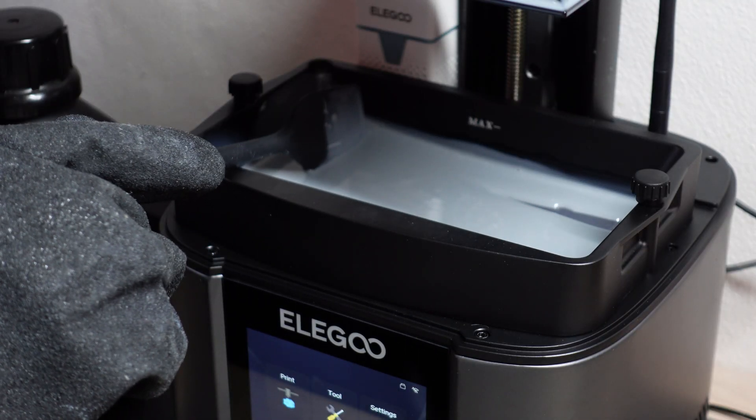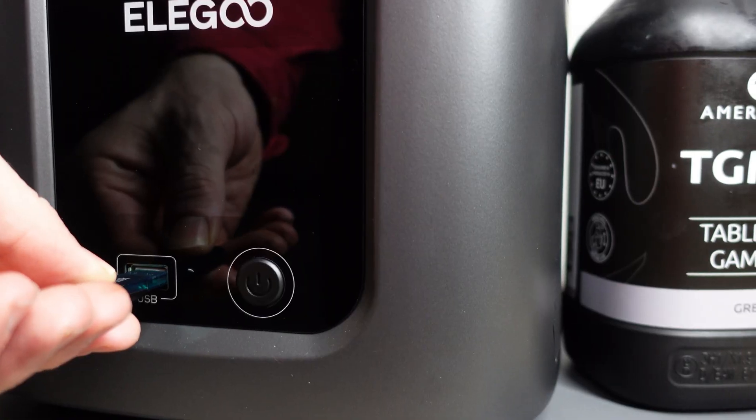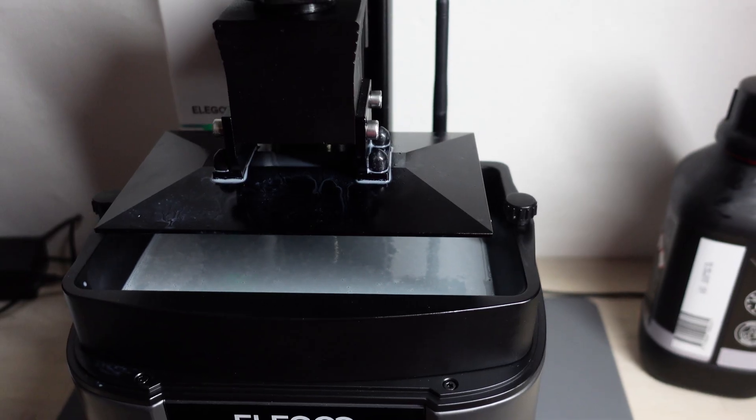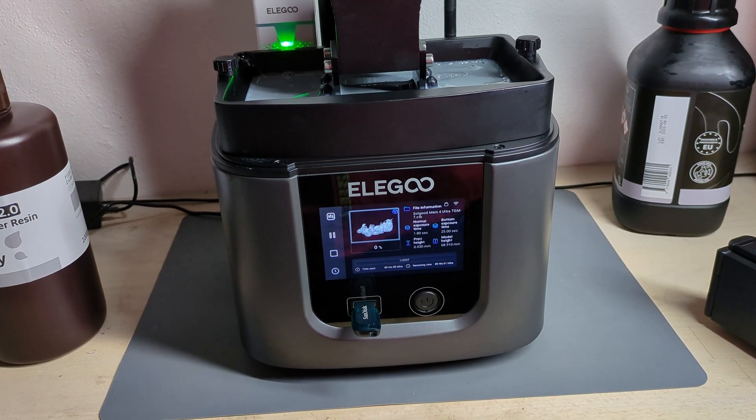I stir the resin in the vat to make sure it's not separated, as this can quickly cause a fail. If I need more resin in the vat, I shake the resin in the bottle very well and stir it well with the resin in the vat, making sure the resin I pour in matches the temperature of the resin in the vat. I load the file into the printer and hit print. If I'm not in a hurry or I'm a bit nervous about this print, I will stay and listen for the sound of the print separating from the FEP — this gives me an indication that things are sticking to the build plate and lifting from the FEP.